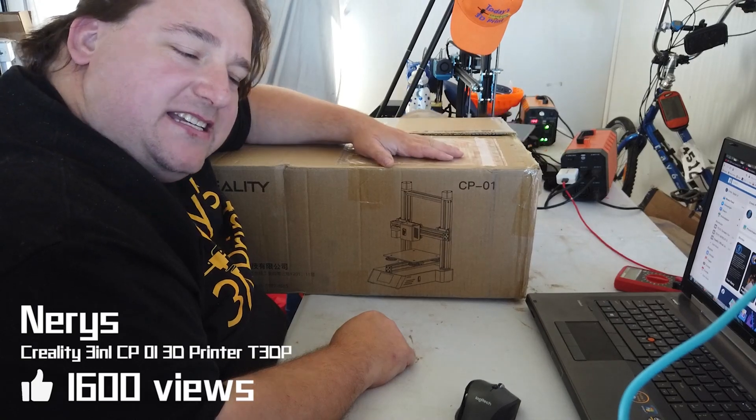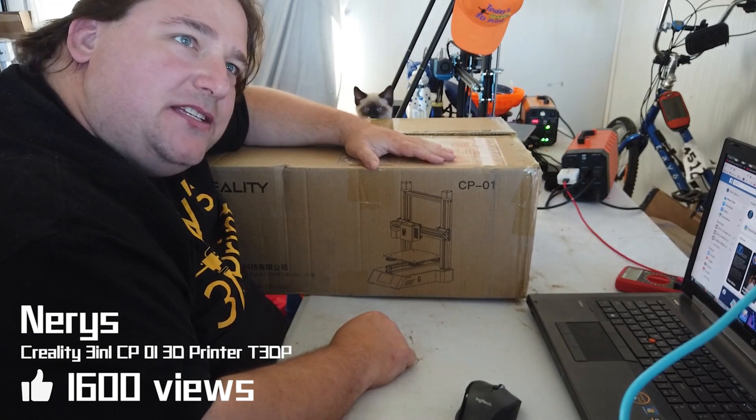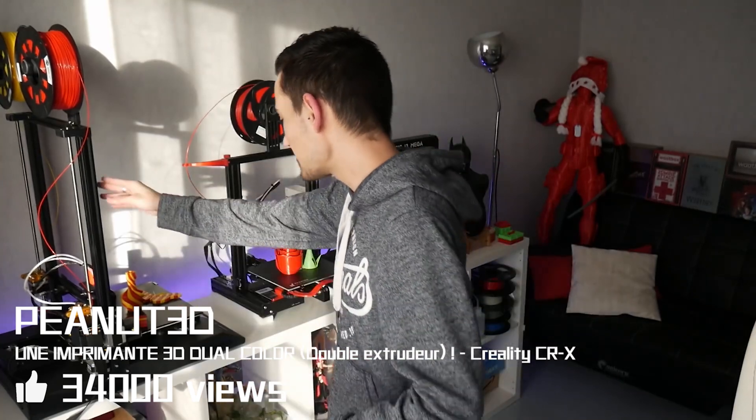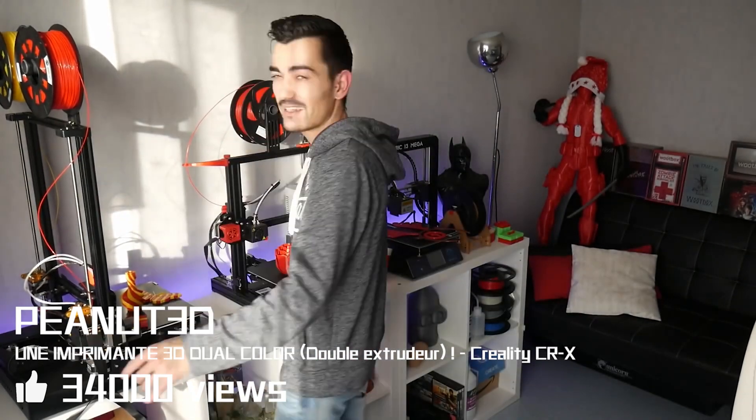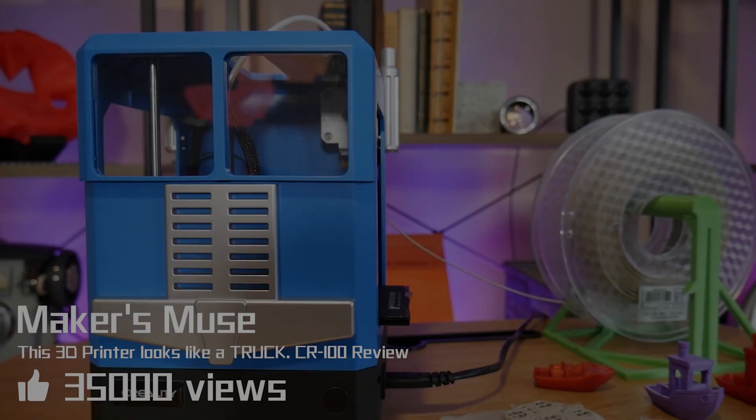Welcome to today's 3D print. Today we are going to do the first part of the Creality CR-10. It's been almost a year that I've been designing this machine, and we'll talk about it in this video. Does a child-friendly 3D printer exist, and is the CR-100 from Creality well... too much?